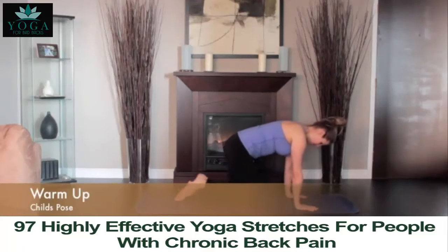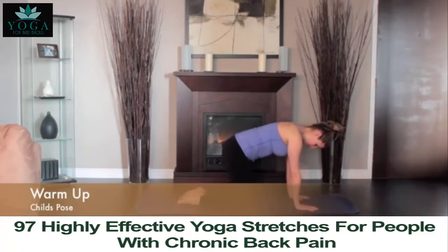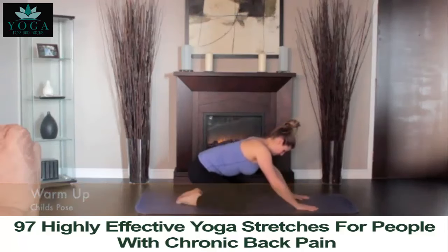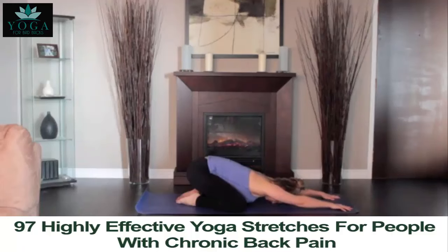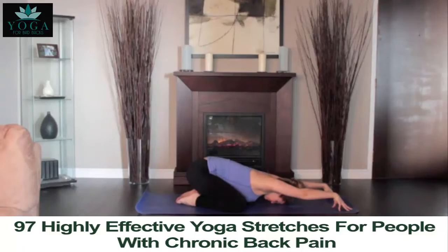Place your knees hip-width apart with your big toes touching. Lift and bend your chest to your knees and head to the floor. Slide your hands in front of you. Make this an active stretch by activating your fingers, palms up, elbows off the floor and sliding your shoulder blades onto your back. With each breath, you should fall more deeply into the stretch. Hold the pose for 5 to 10 deep breaths.